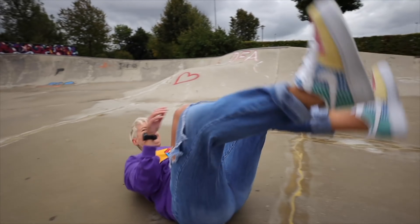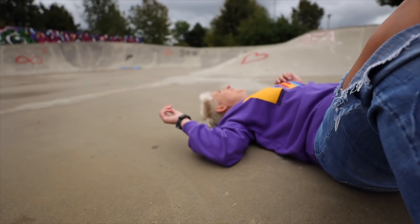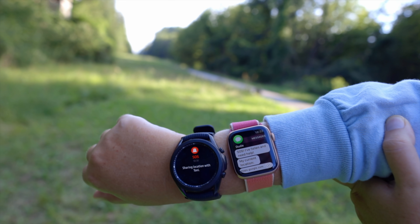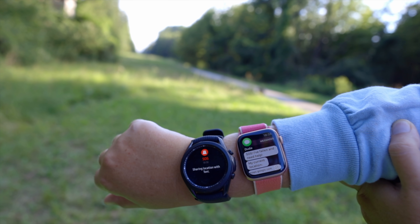When it comes to fall detection, both watches work just as well as each other. You probably get around 50% detection rate, and we have a separate dedicated video out for that if you want to check it out. Here's a glimpse of what it looks like when both watches come on for fall detection.